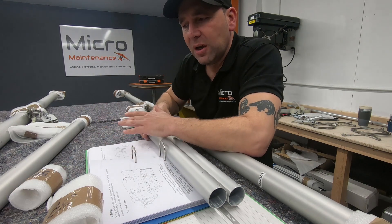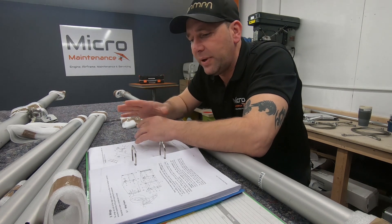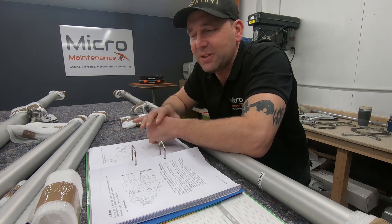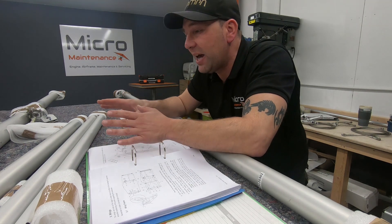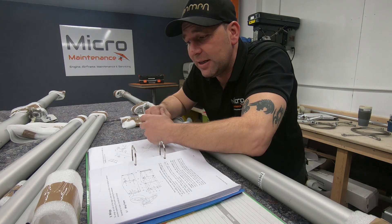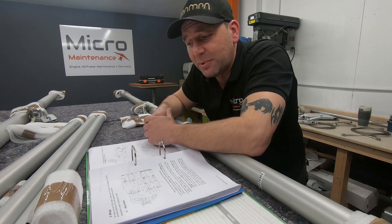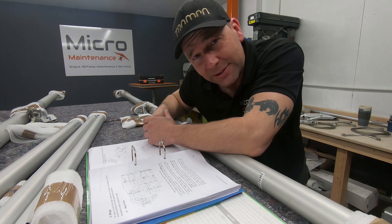A few hints and tips when working on wings: give yourself a really big surface area to work in. This bench is a nice working height and it's flat. You can use trestles — that's fine, I've done that before — or you can use the floor. But when you reach a certain age, the floor becomes a very long way away. So I like to work at this height.